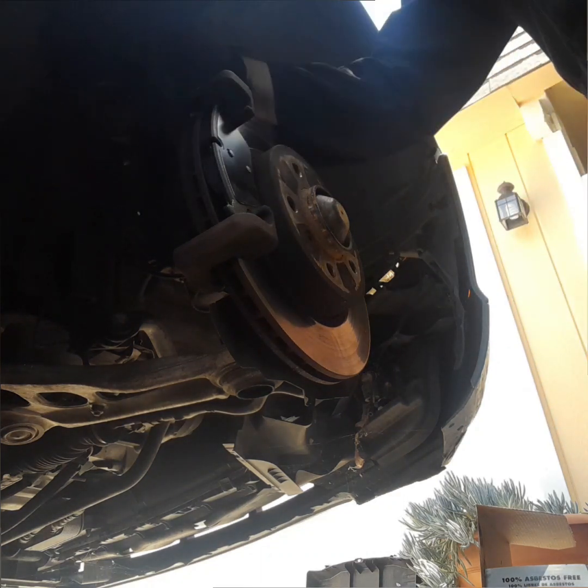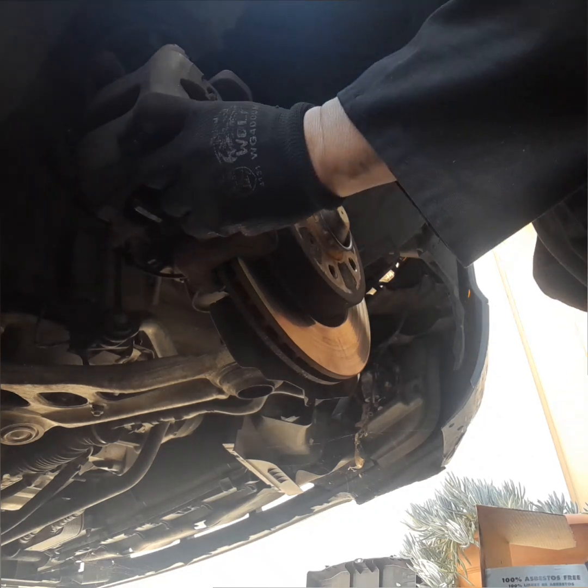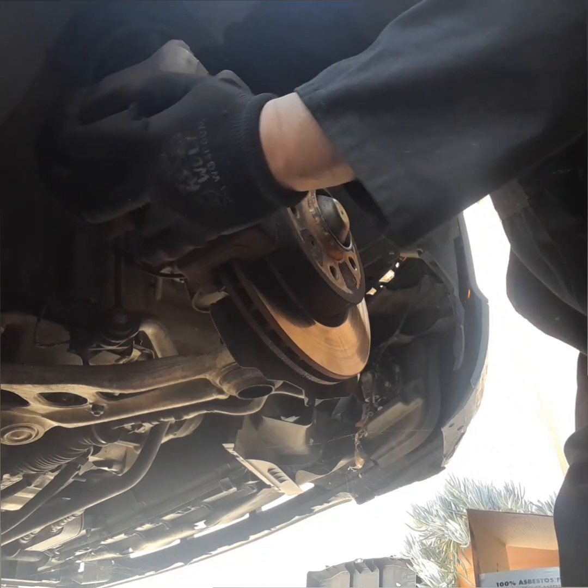If the new caliper does not go in, you may have to remove it again and compress the piston all the way in again. As you can see here, I'm struggling to get it in, so I know the piston is sticking out a little too much — you need to compress it all the way in.